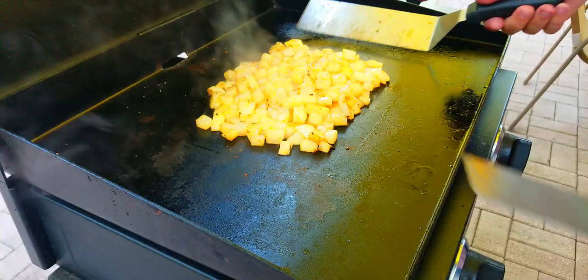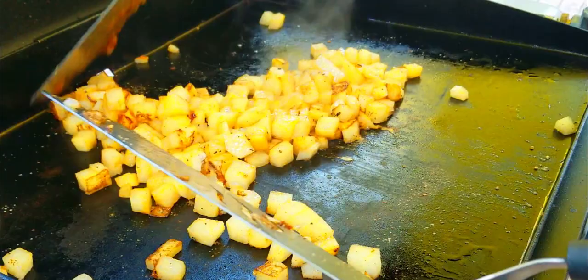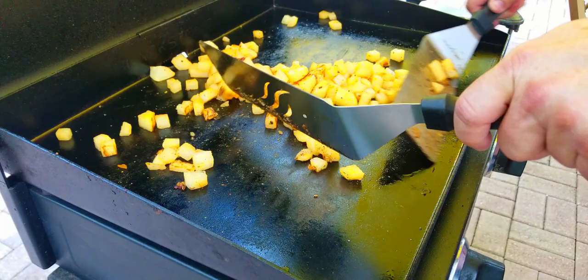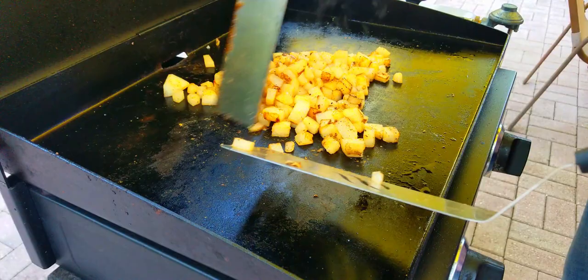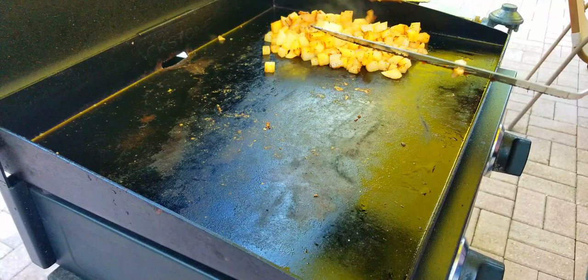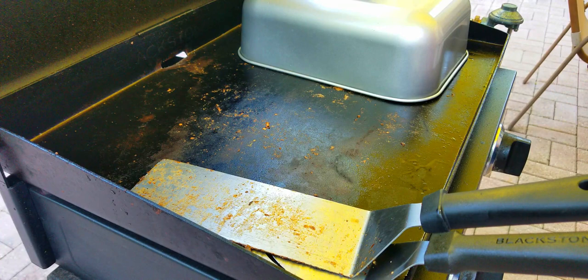After about four or five minutes we check them — you can see the bottom is getting that brown, crispy look. Here's a close-up: beautiful dark brown coming on there. We want to get that crust more incorporated all over and have them completely done on the inside. Once you do this a few times you'll know how long it takes. Move them over, add a little more water, and cover them again.